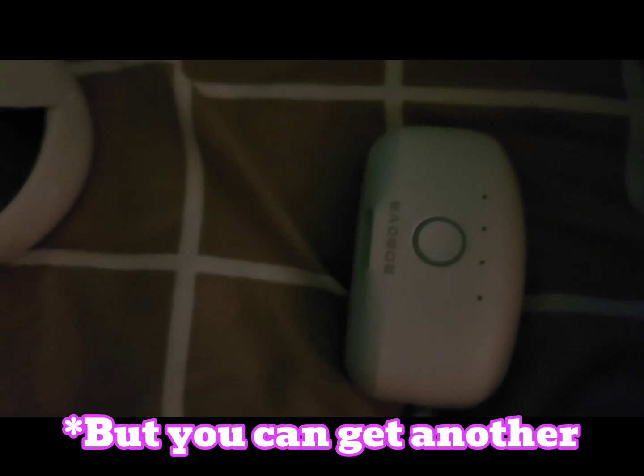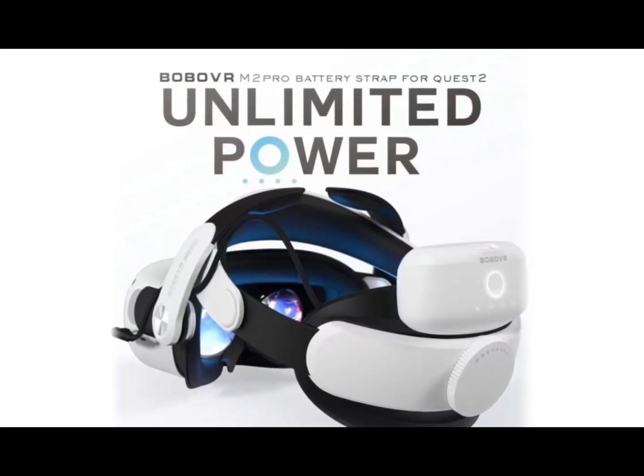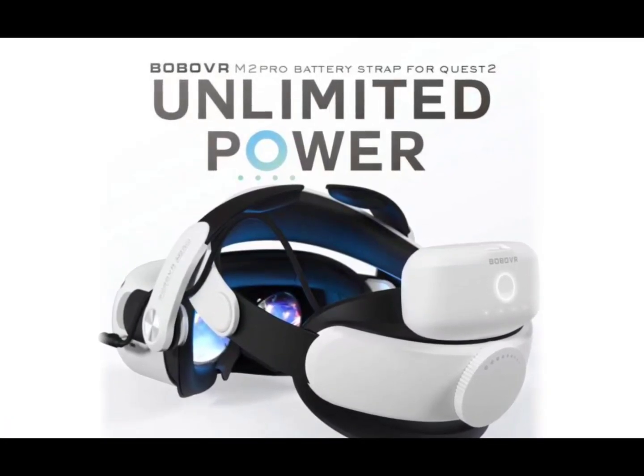I lied, it only gives you just the one. But it also comes with a USB-C adapter too, in case you don't have a way to charge it. Now if you think power alone is an issue for the Quest 2, then this might be the headset for you.